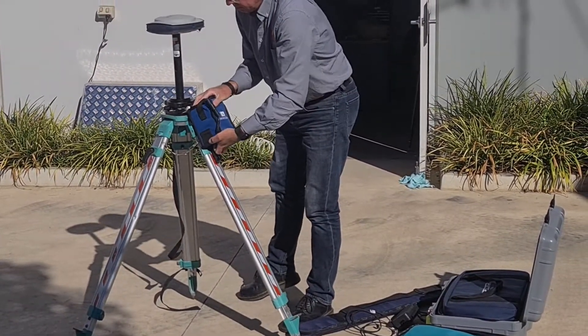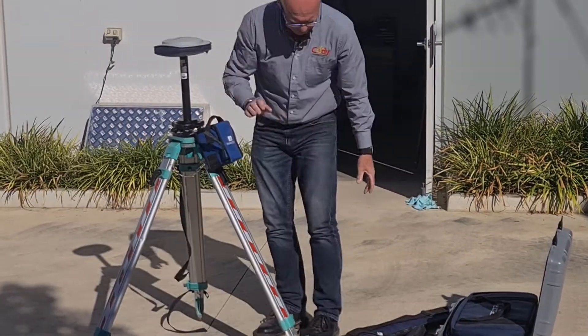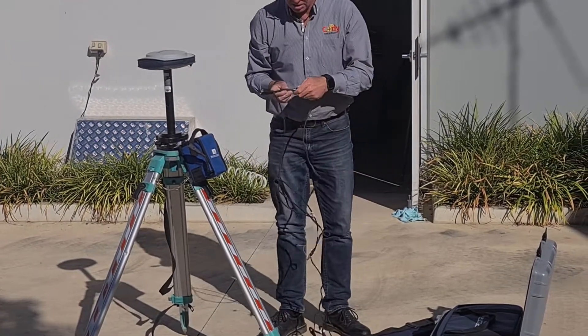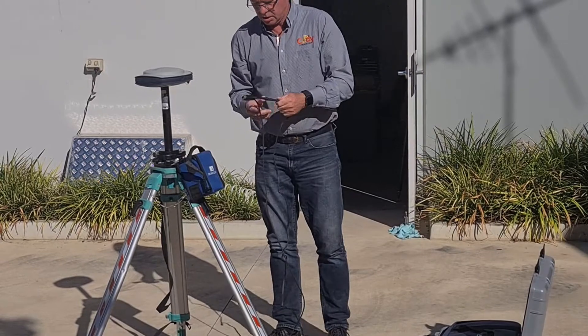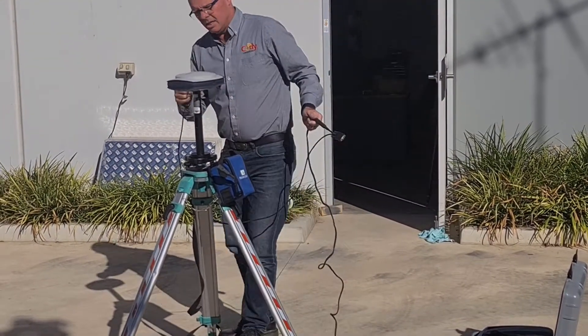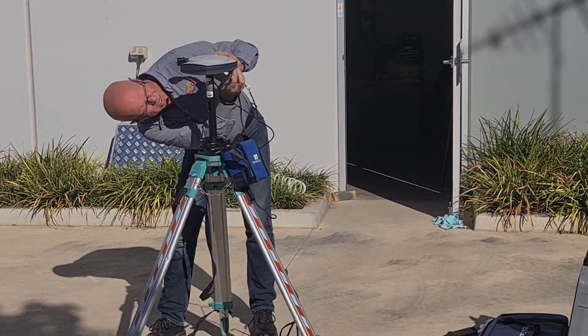You then need to mount the external power supply to the clips on the tripod and attach the power supply cable to the only inlet on the bottom of the SP85 receiver. You then attach the other end of the cable to the external port of the power supply.